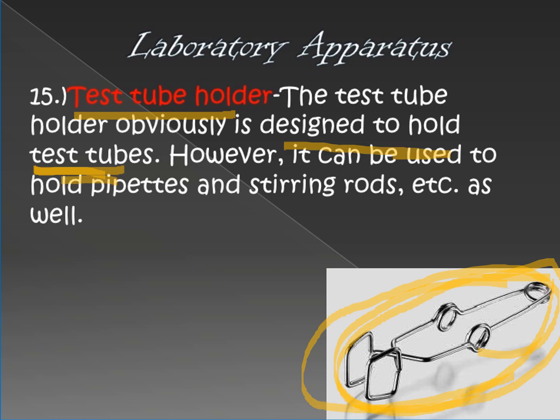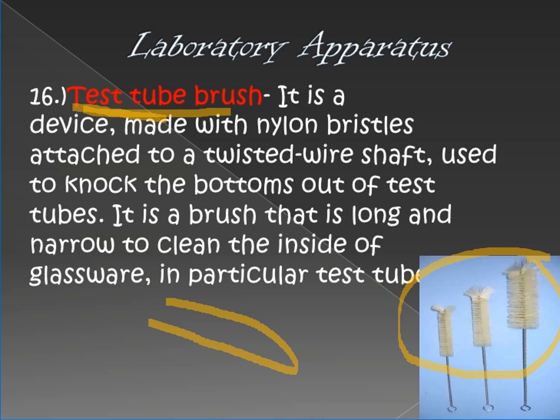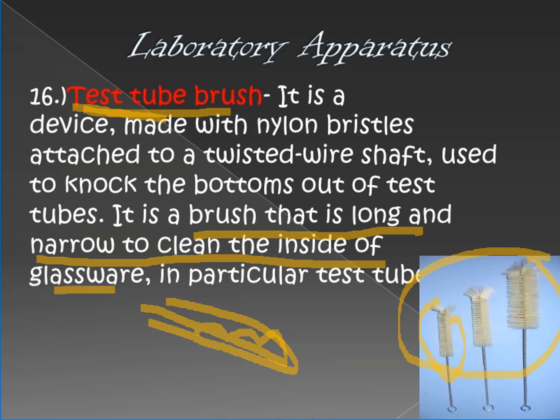Next is the test tube brush. It is used for cleaning materials inside the test tube. Since the test tube is cylindrical and narrow, a sponge cannot fit inside it, so this brush is used instead. It goes inside to clean the interior. It is a long and narrow brush used to clean the inside of glassware, particularly the test tube.